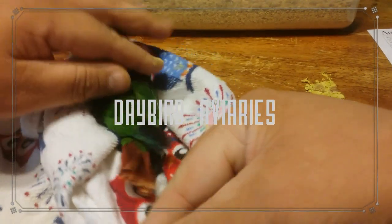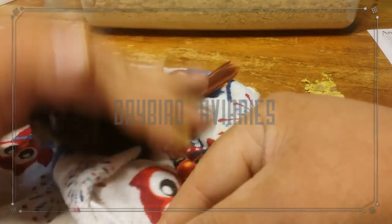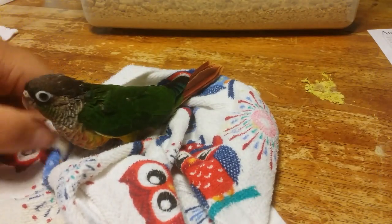Since this is a tame bird, I'm just going to go ahead and release him and he's just going to think that that was just a little bad dream and he's perfectly fine.